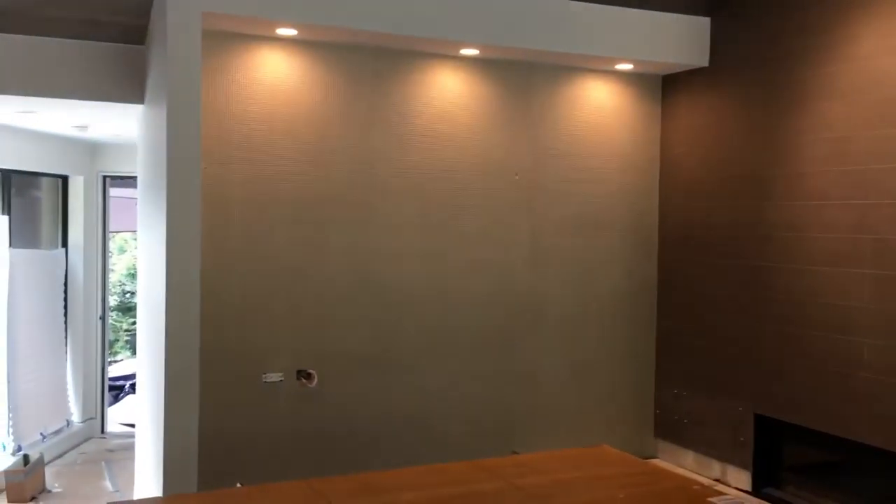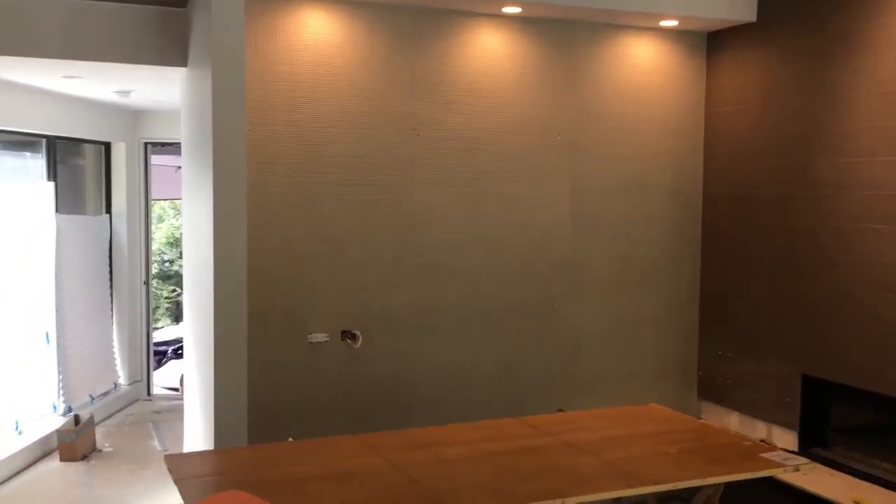There's a Maya Romanoff install for you — Bravado. Have any questions? Definitely give a call to Franco Finishes. Custom wallpaper, cabinetry finishing. We're here to help you love the house you live in. Thanks.